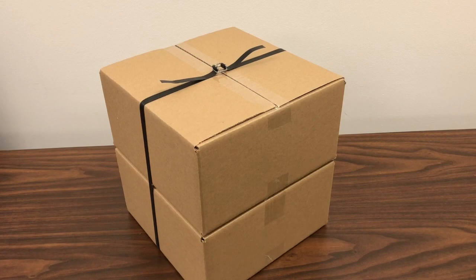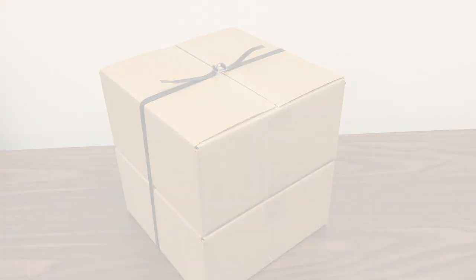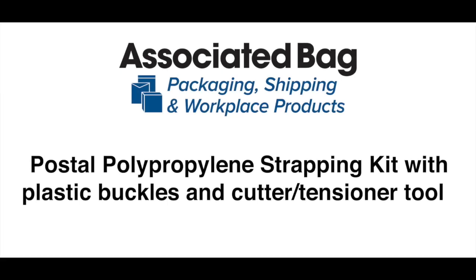Repeat as needed to fully secure your items. Our postal polypropylene strapping kit includes plastic buckles, a manual cutter tensioner tool, and complies with postal regulations.